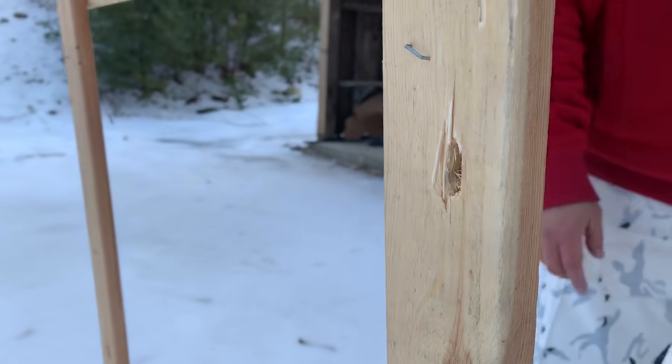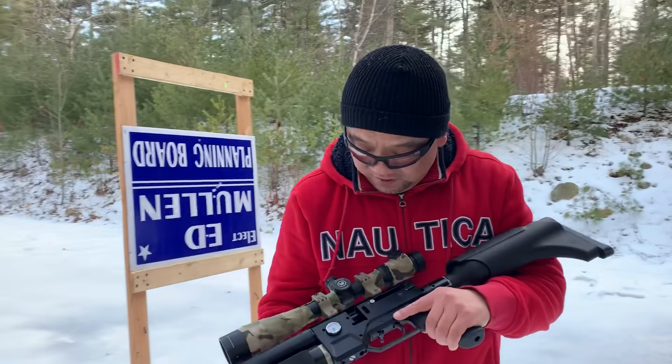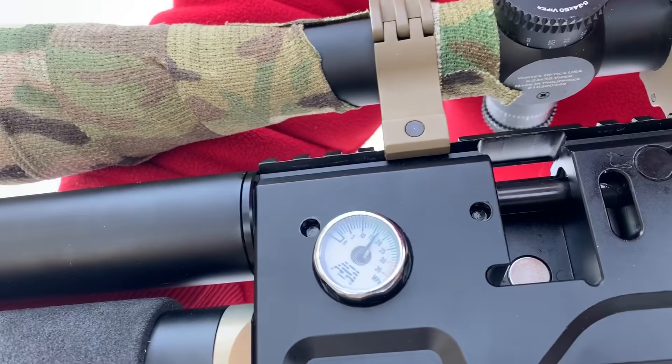I'm going to shoot here, let's see what happens. I don't have that much pressure right now — it's almost close to 16, 17.